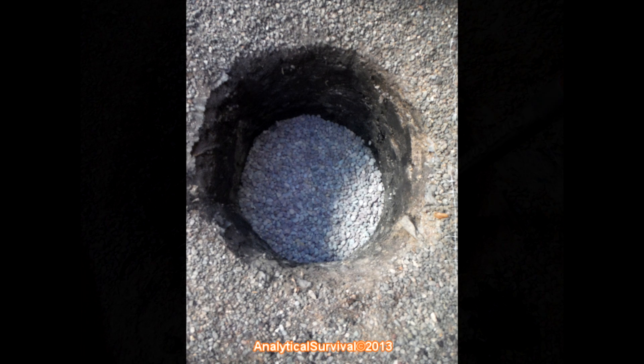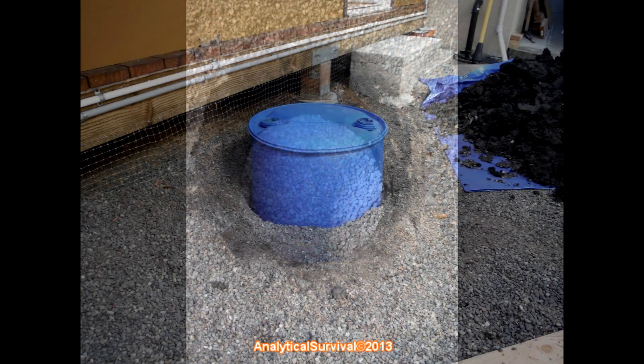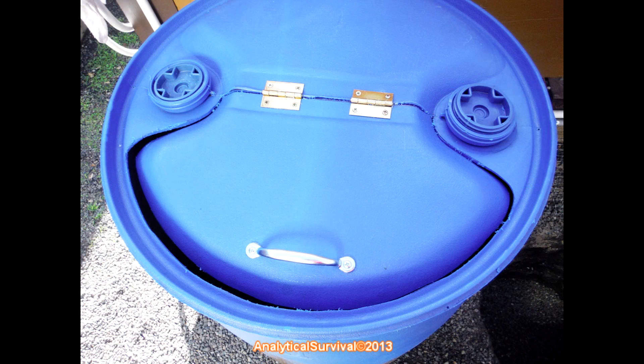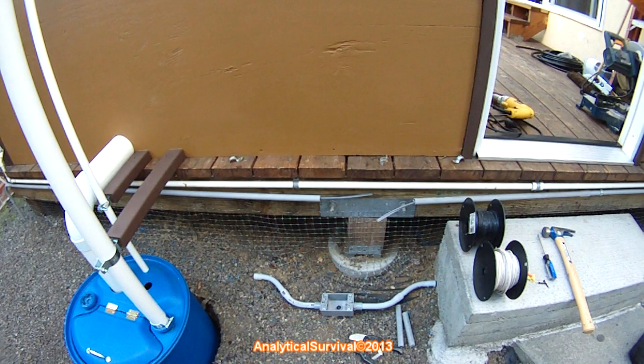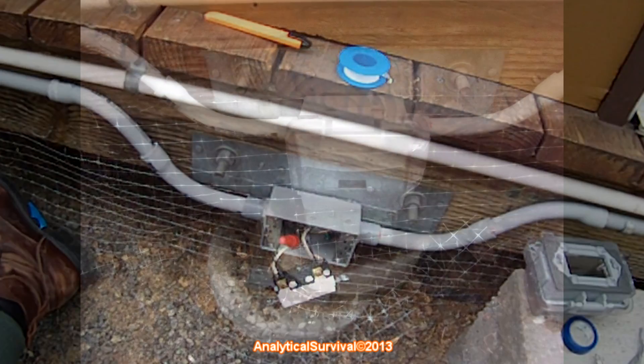I placed a layer of sand at the very bottom and then another layer of small pebbles to allow for proper drainage — here's the final resting place of the tank. I then cut out an access door and installed hinges. I built this deck around 10 years ago and it's still going strong, but I still had to install an electrical outlet for the sump pump.